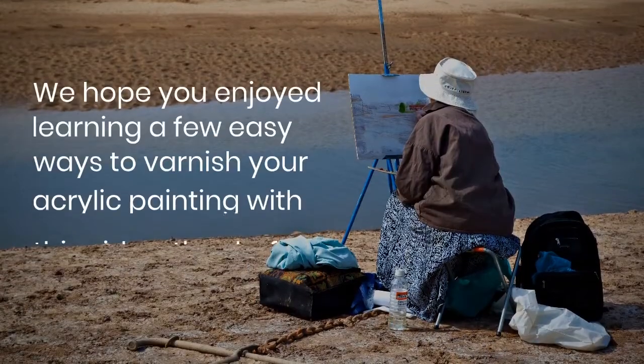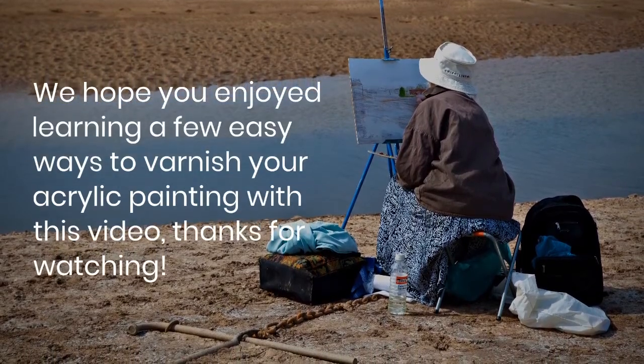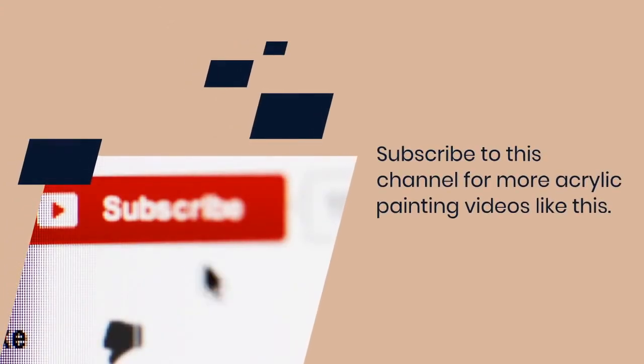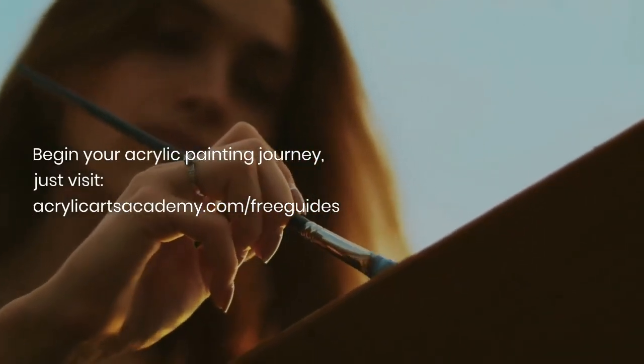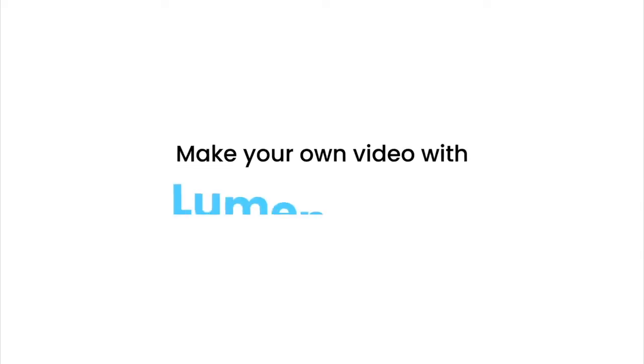We hope that you enjoyed learning a few easy ways to varnish your acrylic painting with this video. Thanks for watching!